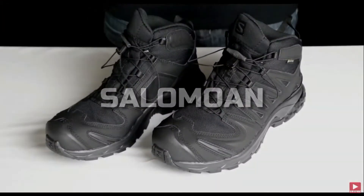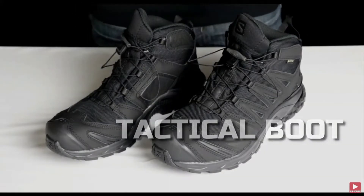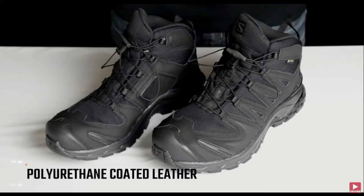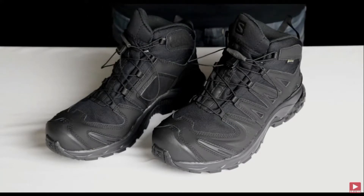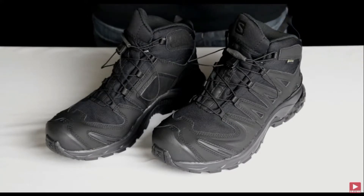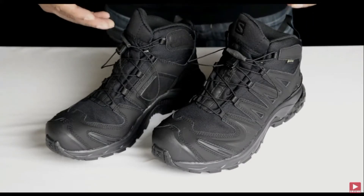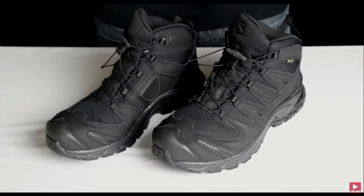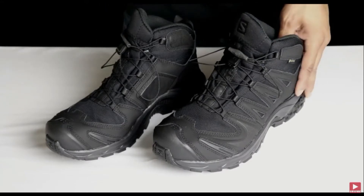Alright, these right here are your Salomon XA Forces GTX mid Gore-Tex lightweight special ops tactical boot. They're waterproof and breathable. As you can see they're well designed and well made — you can pretty much wear these shoes anywhere: to the club, to work, camping, hiking, even running. You can have all three of those boots and a running shoe all in one. You can't necessarily take every shoe with you when you bug out, which is why this is the perfect bug-out boot that's gonna last you a very long time.